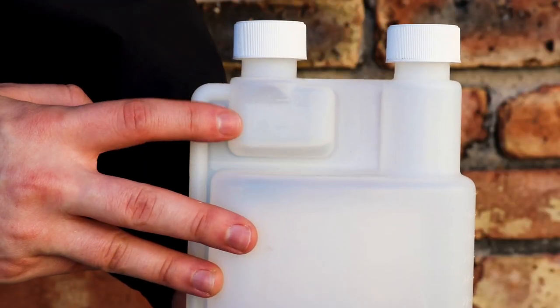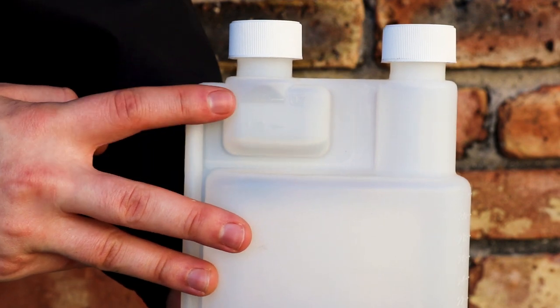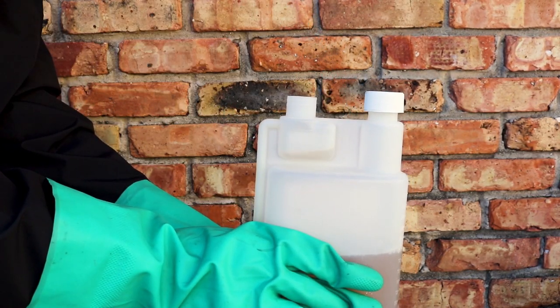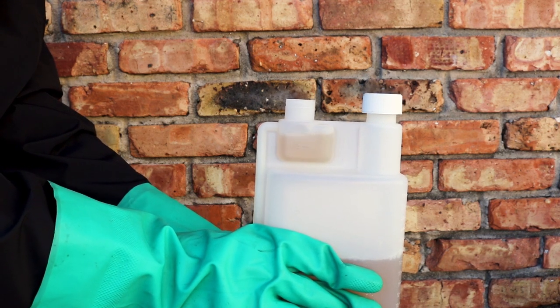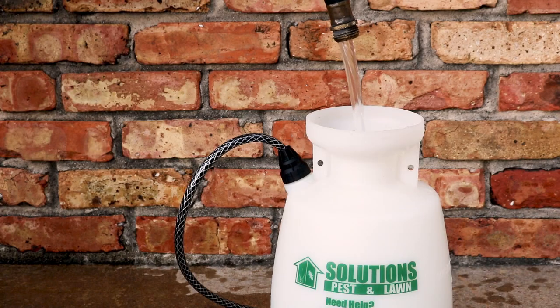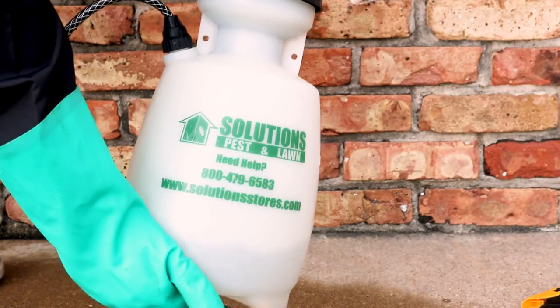Demon Max comes in an easy-to-use squeeze and measure bottle. To measure the product, remove the cap on the smaller measuring reservoir and squeeze the bottle. Use the lines on the side of the reservoir to measure the required amount. Fill your sprayer halfway with water, then add the product, add the rest of the water, agitate your sprayer, and you're ready to apply.